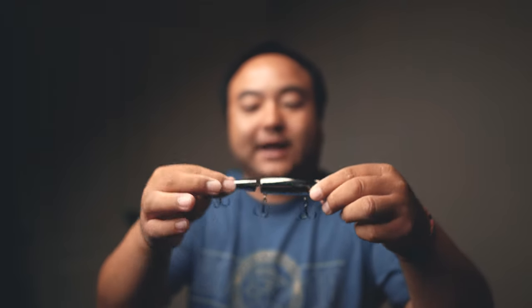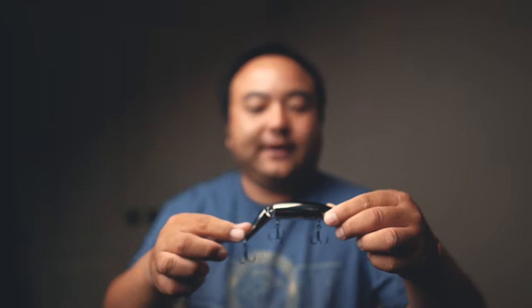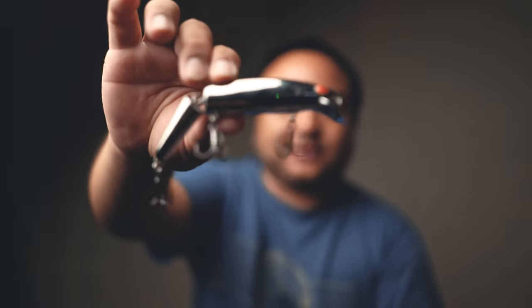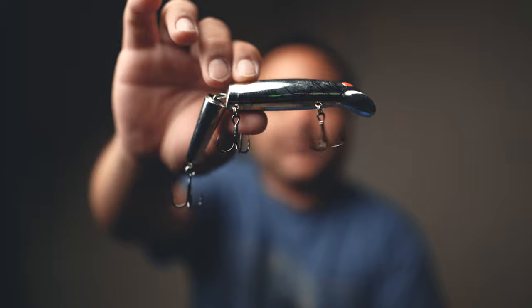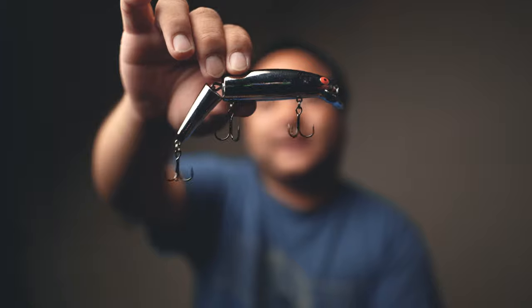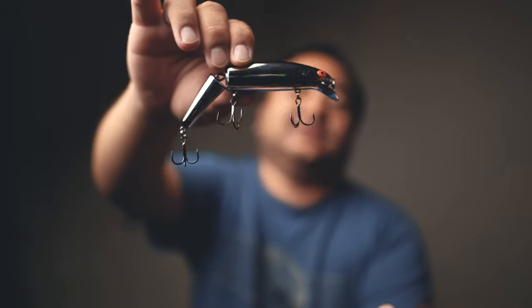This bait is made mainly for lakes or rivers that hardly ever flow. It has a lot of action so you just reel it real slow and it's already got great action. I've replaced the hooks — these are not stock hooks. These are Owner ST36s, size fives and size fours. The stripers love these things — it's a fun lure, go out and smash them.